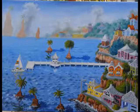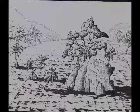The next one is Untitled 10-7-2014, done in Pen and Ink, Size 14x17.